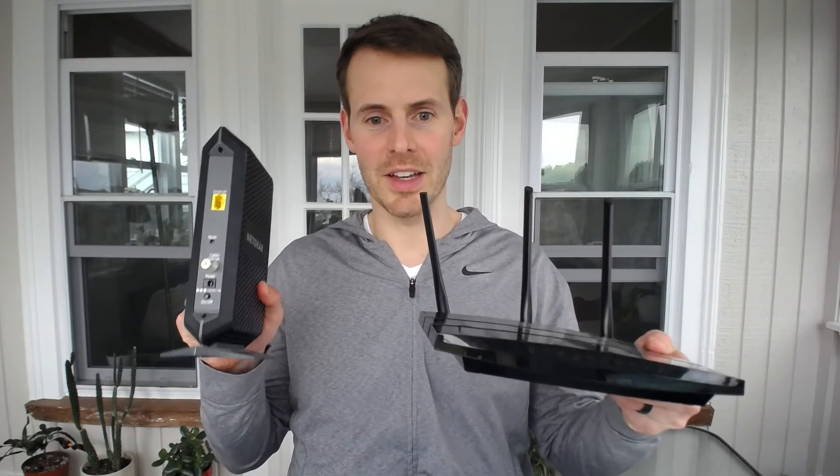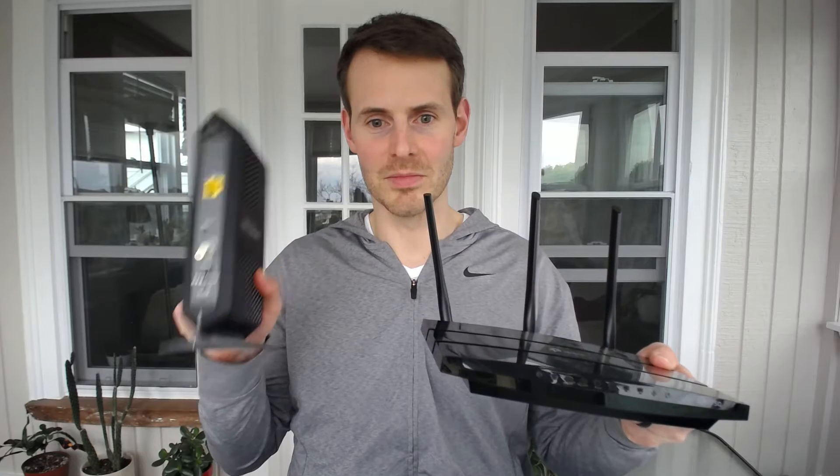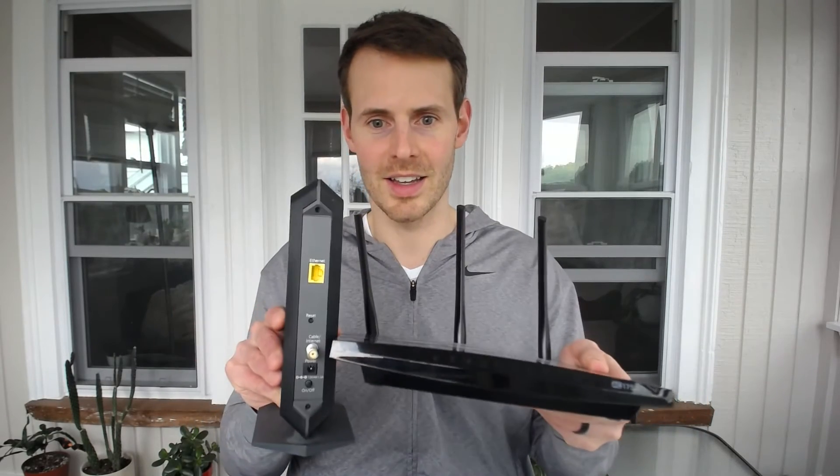That covers the stand-alone modem. Now let's talk about a modem-router combo device. The next modem type is a modem-router combination device. In my network I have a stand-alone modem and a stand-alone router. A modem-router combo device, as you can guess, is taking these two devices and combining them into one. As I mentioned in the introduction, a modem-router combo device will have four Ethernet ports.